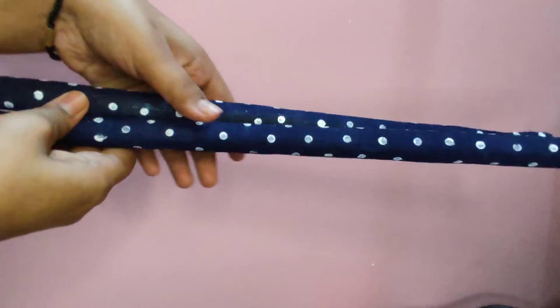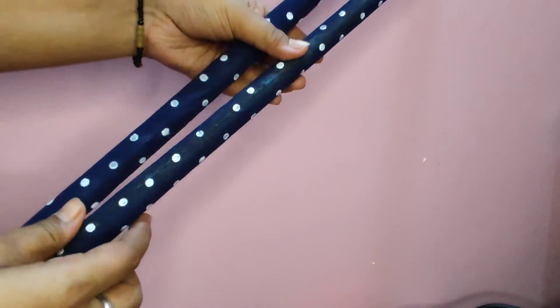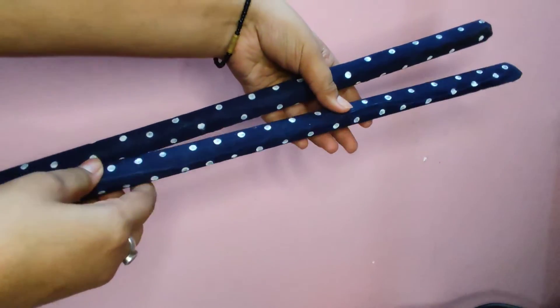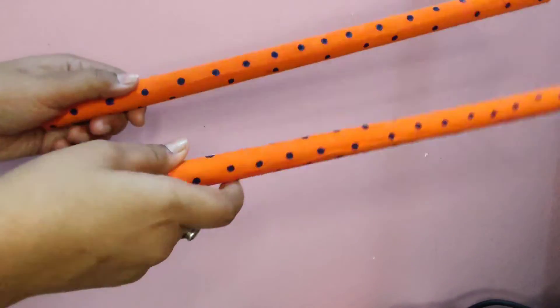See how beautiful they have turned out with a minimal number of items and in 5 minutes. The sound of dandia is also not compromised. You can further decorate it with lace, some ghungroos, golden color, or according to your preference.